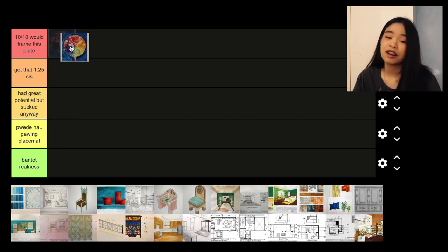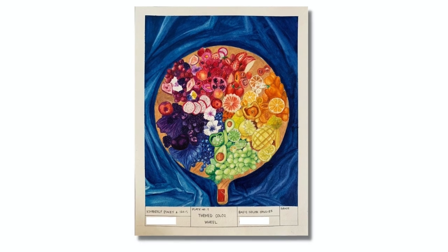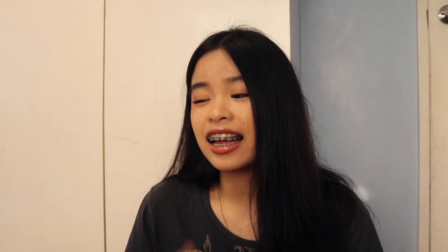The first plate I will be ranking is my color wheel plate, which a lot of you may have already seen. I would give this 10 out of 10 would frame this plate. I love the idea, I love the execution, it was challenging. Part of the reason why I was able to come up with this plate is because this was the first plate I ever made for the second SEM — I had a lot of motivation, inspiration, and energy. One of my favorite plates this SEM.